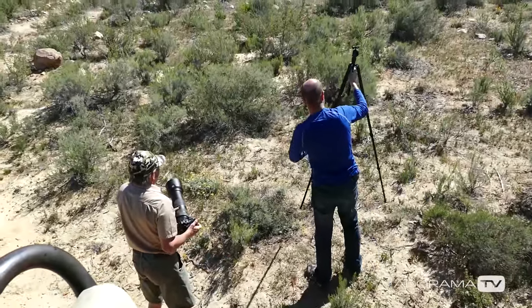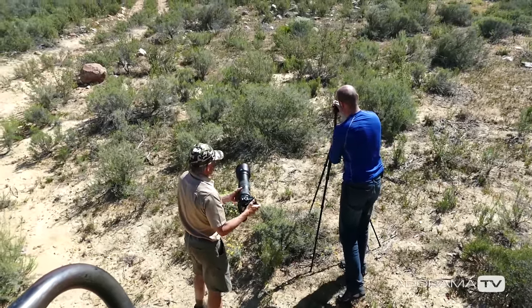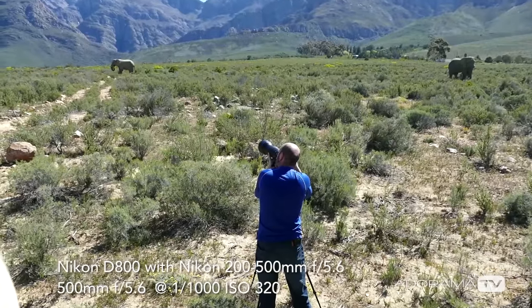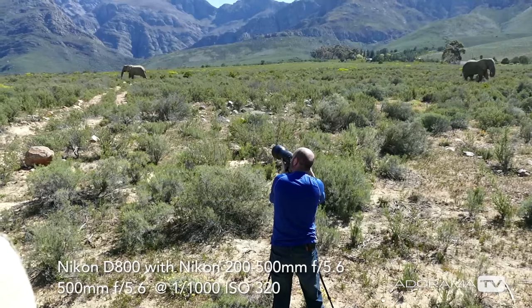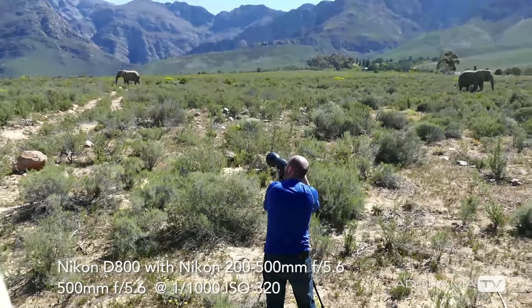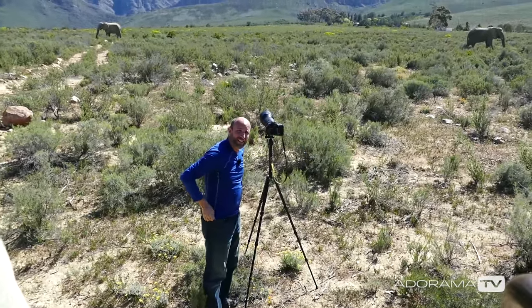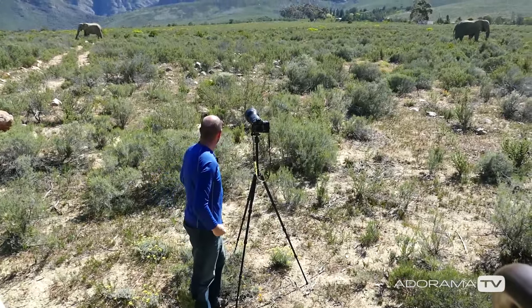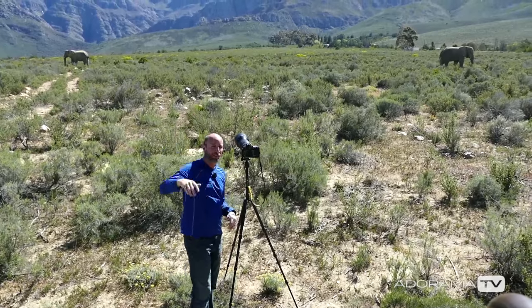We have these elephants. Because they're quite a distance away I want to use some stability, so I'm going to use the tripod. It's sort of obscured by these plants but oh my gosh, so beautiful. A thousandth of a second, 500 millimeters, ISO 320. Much, much larger than the elephants I've seen in India, throughout Asia and Thailand — by like six feet taller, maybe even more than that.